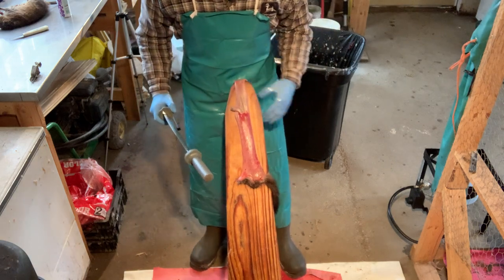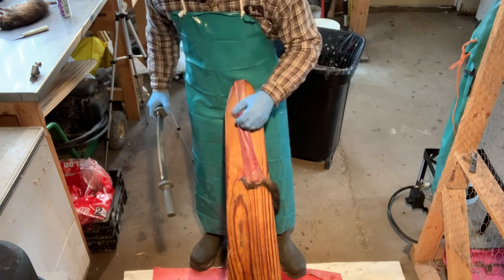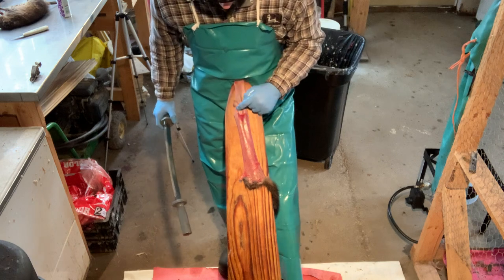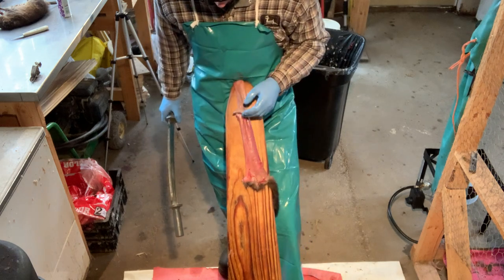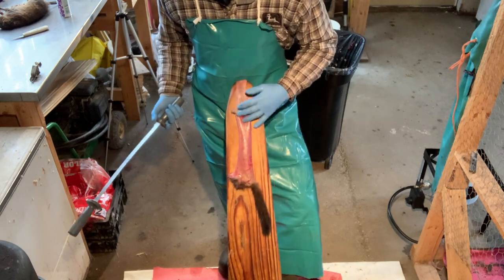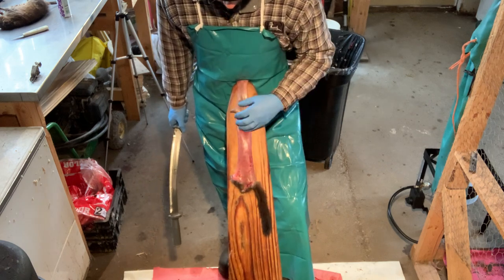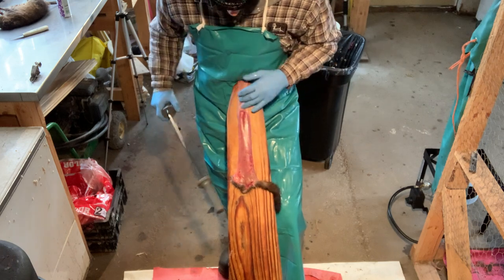Now we're on to the fleshing part of the mink. There's actually very little to flesh on the mink — there'll be a little bit below the arm and the armpit, and sometimes down at the base. This one is a female and doesn't have a lot of fat. It's caught mid-November, so if you catch them later in the year they might not have any fat at all — you might not even have to flesh them.